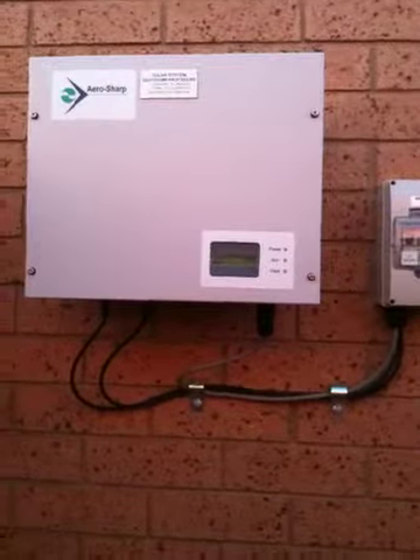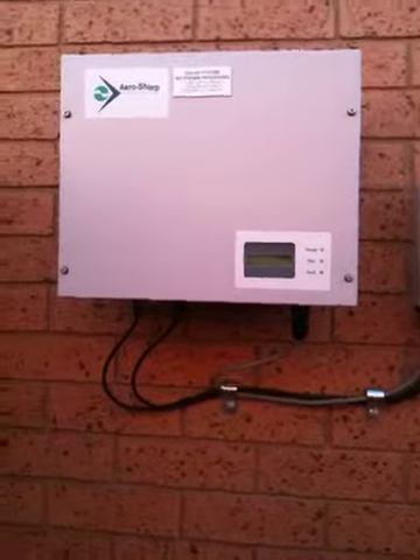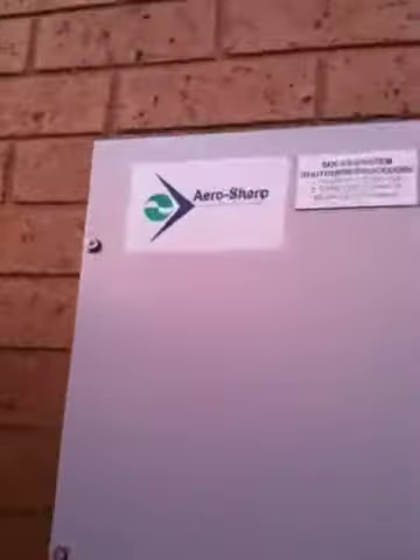I'm in a sort of posting kind of mood, so I thought I'd do a quick one on showing everyone the inverter. Here's the proper Origin Solar AeroSharp inverter. It's got this cool little screen on here. Hopefully you can see that well. It ticks over telling you how many hours, total hours, temperature. Not too sure what some of that stuff means, but it's telling me at the moment it's making 710 watts.